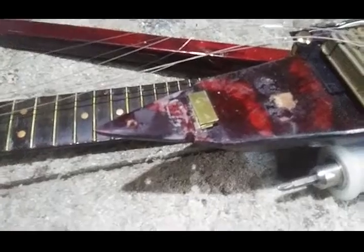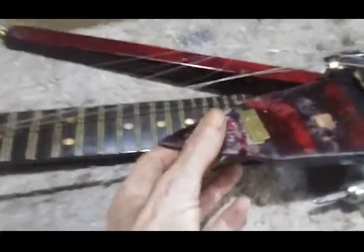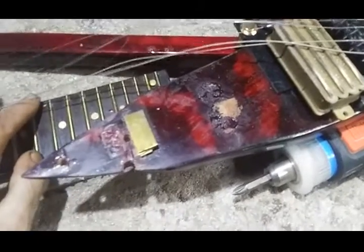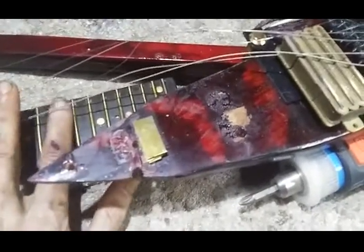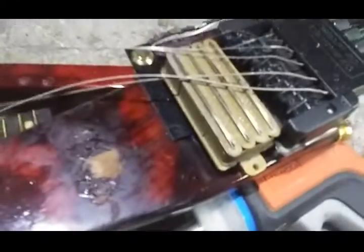Waiting for the glue to dry and then putting it back together to see what I've got. It's looking like what I need to do is shim the neck up until I have just about zero action or just a little bit of action on the number one and six strings — that's where I want to be. Then for strings two, three, four, and five I'm going to need to raise the saddles.